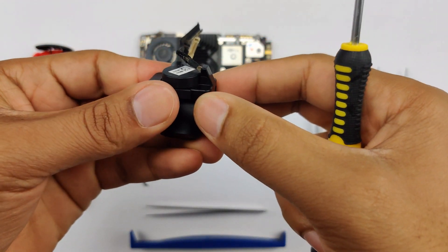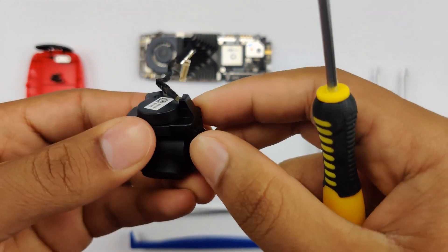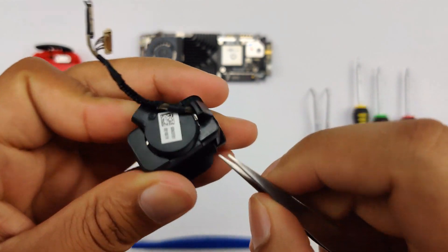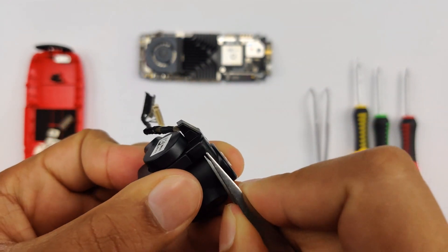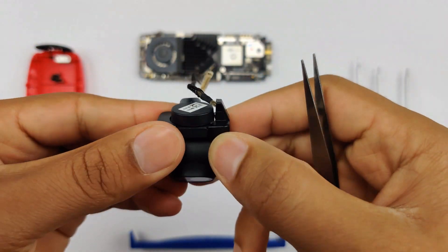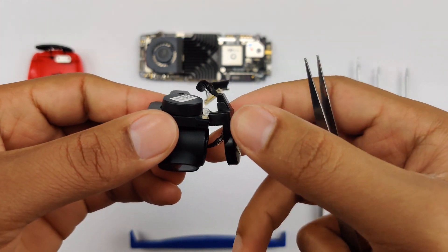Now that you have that done, you're just going to simply slide it off. In my case it's being a little difficult — it's actually a third-party one — so I'm just going to go ahead and try to pop that off. And out it should come.